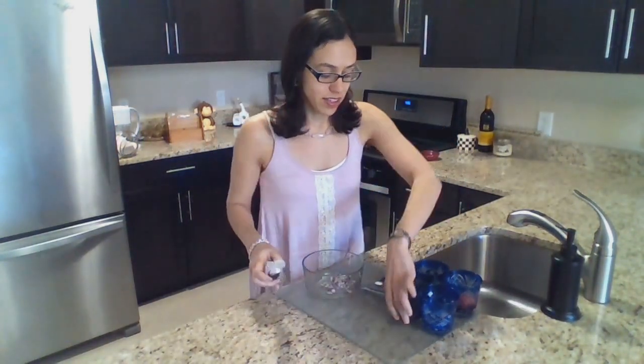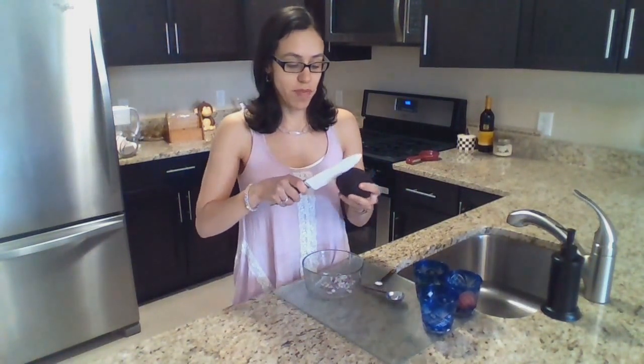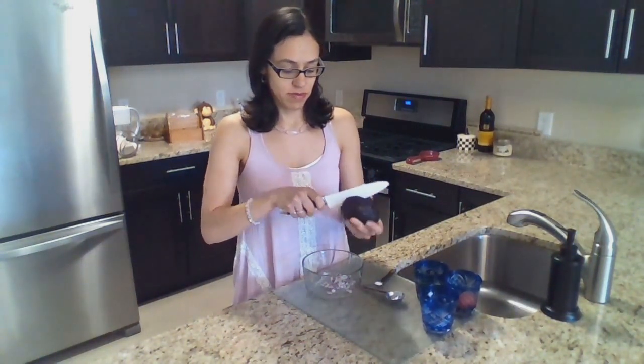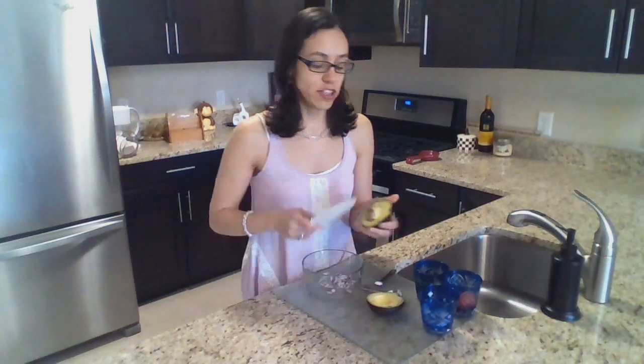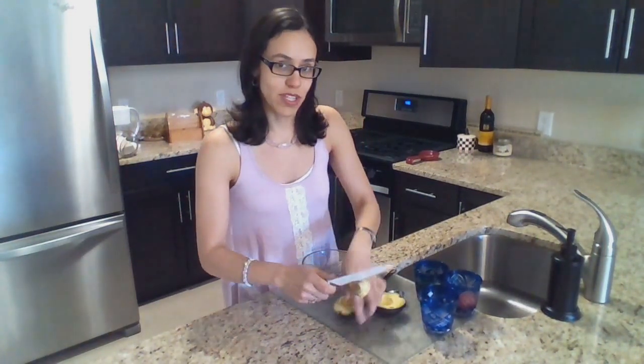Then I take the ripe avocado, open it up — perfect. So now I usually take the seed off and put it on the side because we're going to use it later.